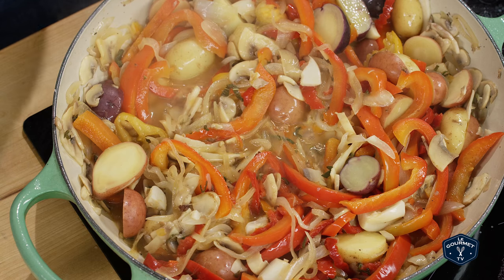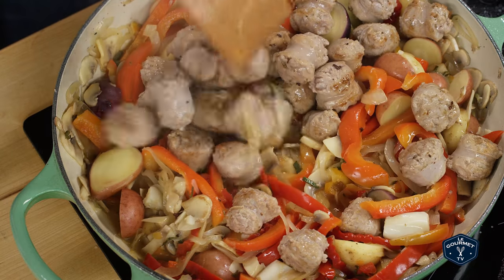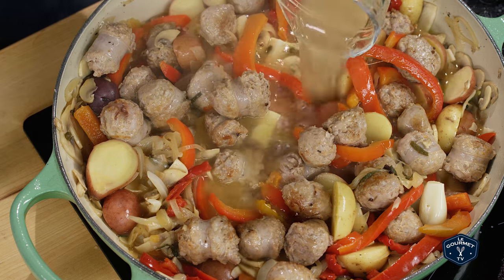Add the rest of the wine and reduce it by half while scraping the bottom of the pan, because at this point you've built up some really good flavor there. Once the liquid is reduced by half, put the sausage back in, add the chicken stock, and give it a really good stir.